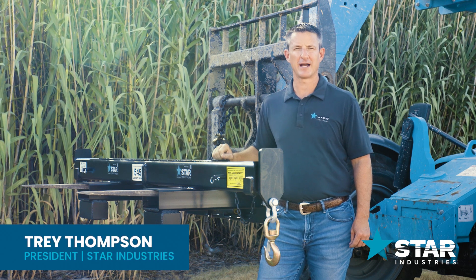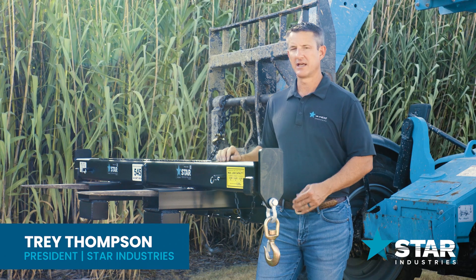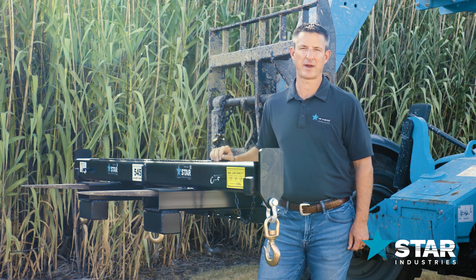Welcome to the Star Industries full line of heavy-duty spreader bar attachments. We make attachments like this that are 8 feet all the way up to 20 feet, with a total lift capacity up to 16,800 pounds.